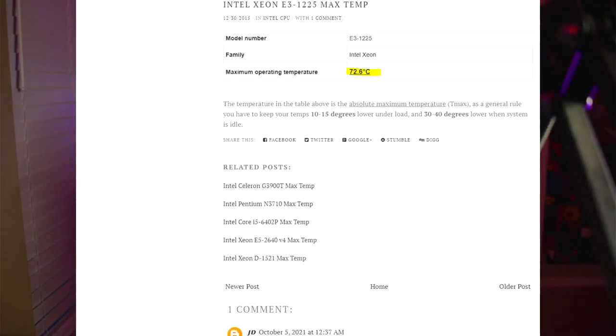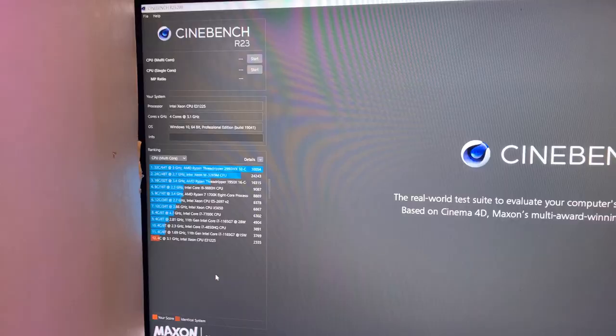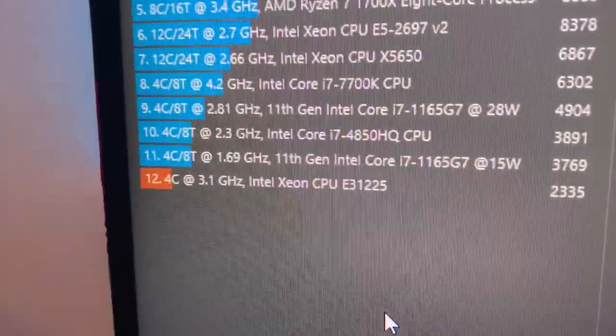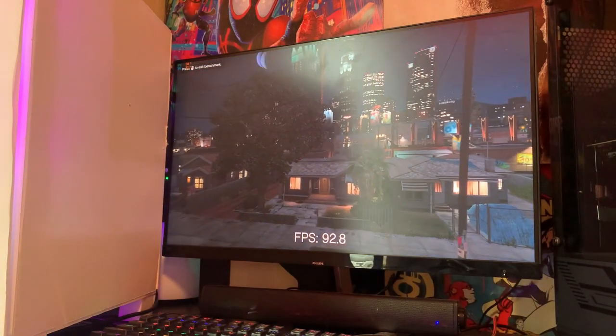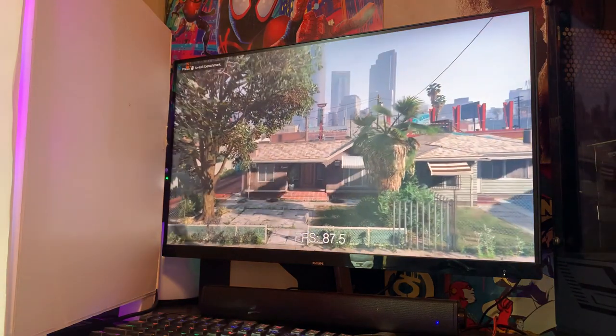Now let's talk about the efficiency of this super weird case. We're going to look at the temps and overall performance. This CPU really shouldn't be running any higher than 72 degrees Celsius, so we'll see how that compares. On average, I was seeing about 60 degrees Celsius while at max load on video games and benchmark tests. On Cinebench, we never went over 60 degrees Celsius and we got a score of 2330. It's not the best score, but for the price of this PC, it's pretty good. Running the GTA benchmark, the CPU maxed out at 55 degrees Celsius, which was even lower than the Cinebench run.